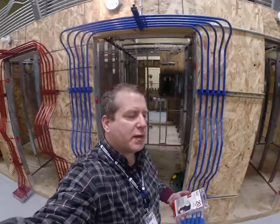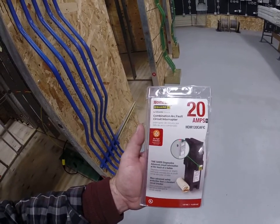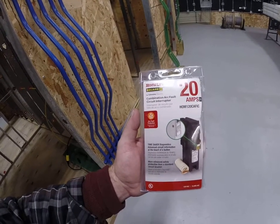What's up everybody? Eric Stark here doing another test. Here's the test: does the Homeline arc fault circuit interrupter made by Square D actually work?